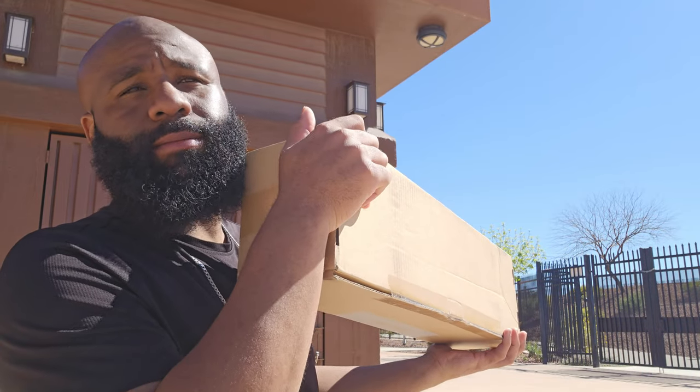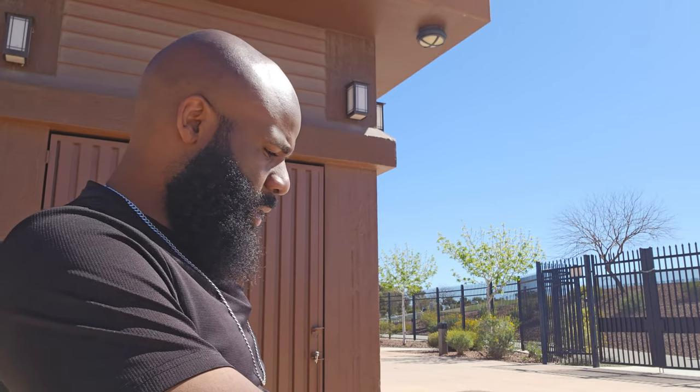Vehicle has officially been stolen and a police report has officially been filed. So while the hunt is on for the vehicle, in the meantime we got a package from Penny. Penny is taking care of your boy, making sure I still got wheels no matter what. So we're about to unbox this thing.